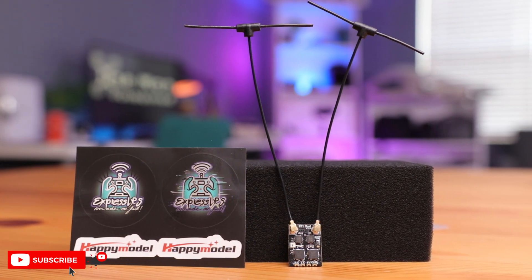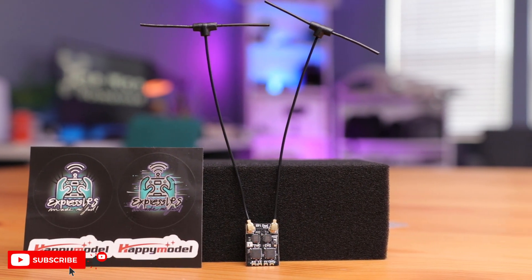Let me know what you think about this EP1 true diversity receiver — is this something you're interested in? Even if you're not going to fly long range, this might increase the integrity of your signal or the link between your radio and your drone.